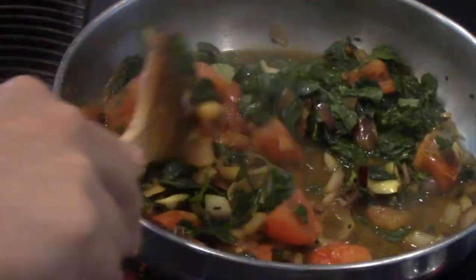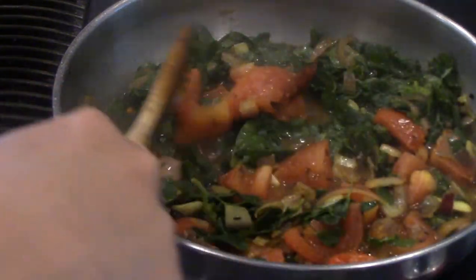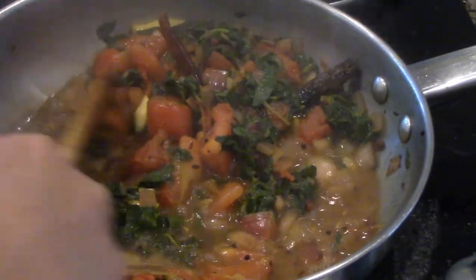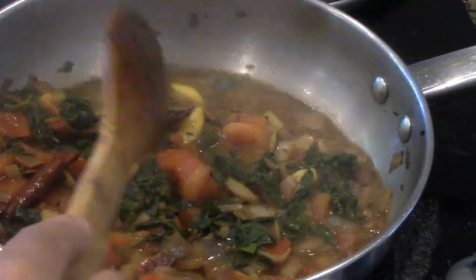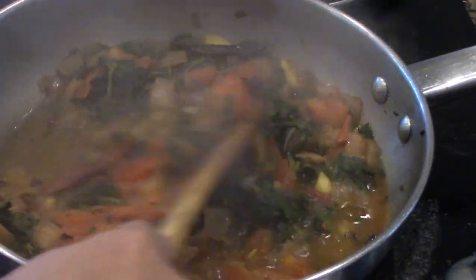Today we are making a mixed rice — we are doing the drumstick curry rice and also the methi or fenugreek curry rice. When you make fried rice or any variety rice, it is better to have big chunks so when you eat it, it is very tasty and has a good aromatic flavor.